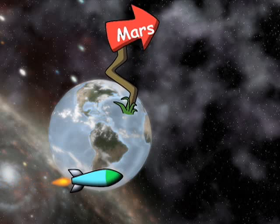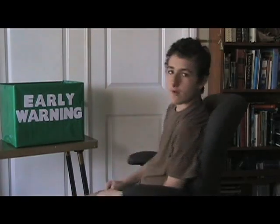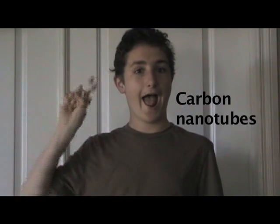It all started when NASA scientists wanted to see if there was life on Mars. Scientists thought there was life on Mars because there are polar ice caps, and polar ice caps tell them that there could have been an atmosphere on Mars millions of years ago. They needed a way to look for life, so they used something called carbon nanotubes.